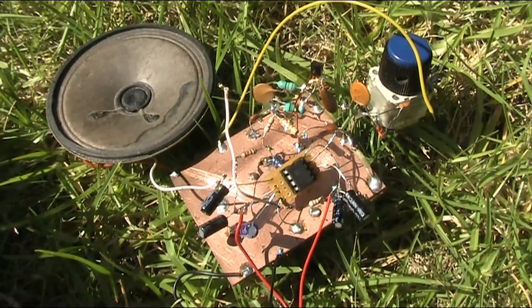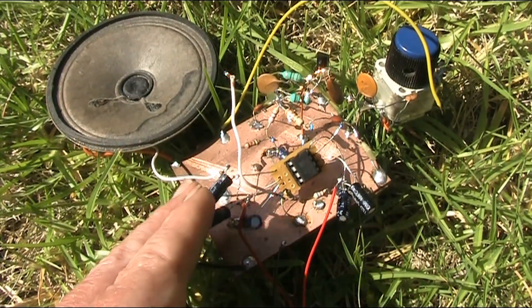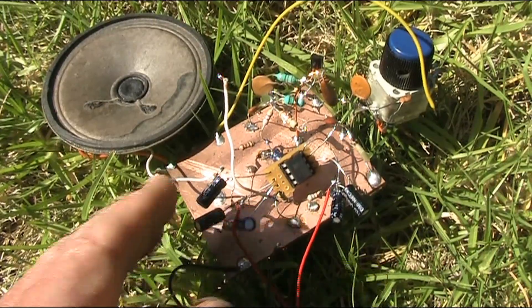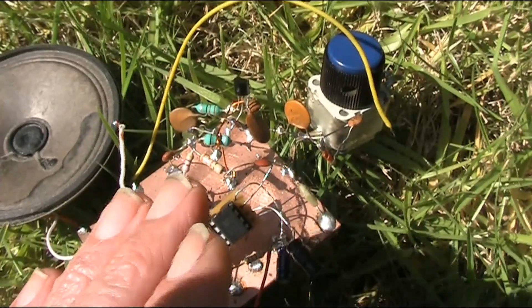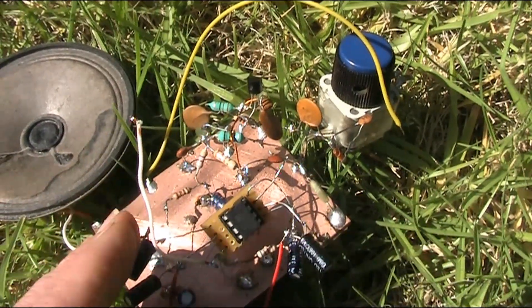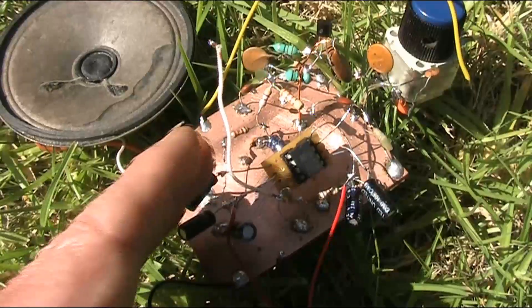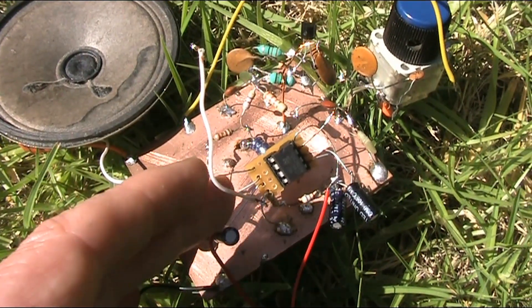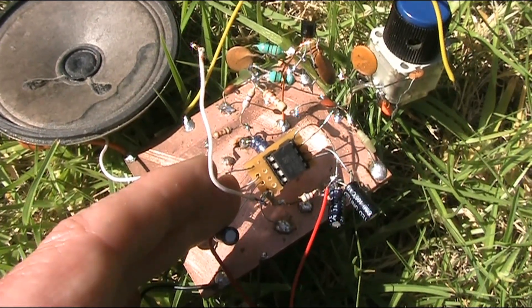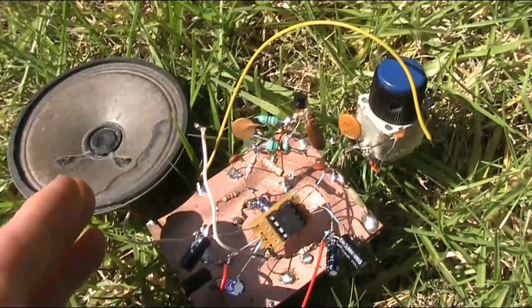There's nothing like hearing signals from halfway across the world with a super simple receiver that you've built yourself, especially one like this, which is one transistor, super regen on 27 megahertz. The only other parts needed, apart from a handful for the receiver detector, is an audio amplifier, which you can either use a popular IC circuit or even amplified computer speakers.